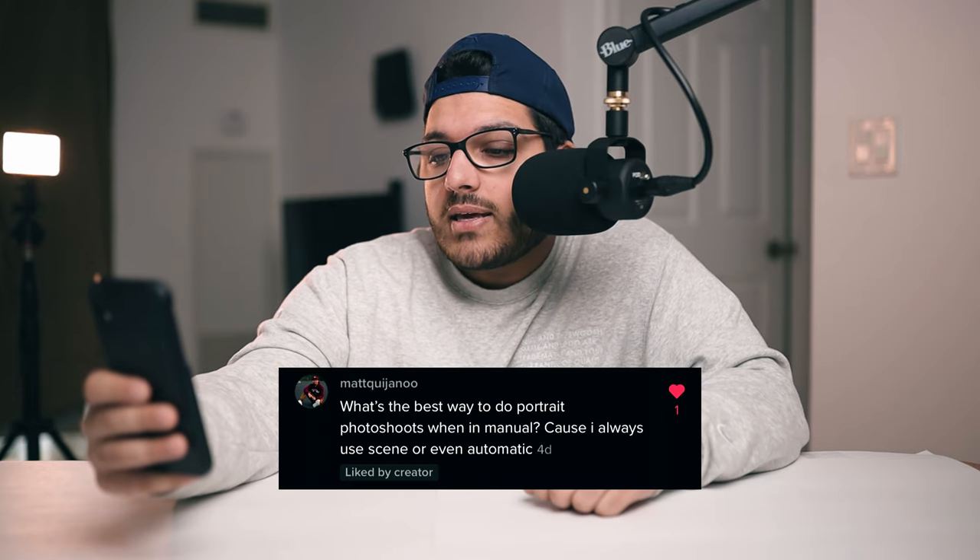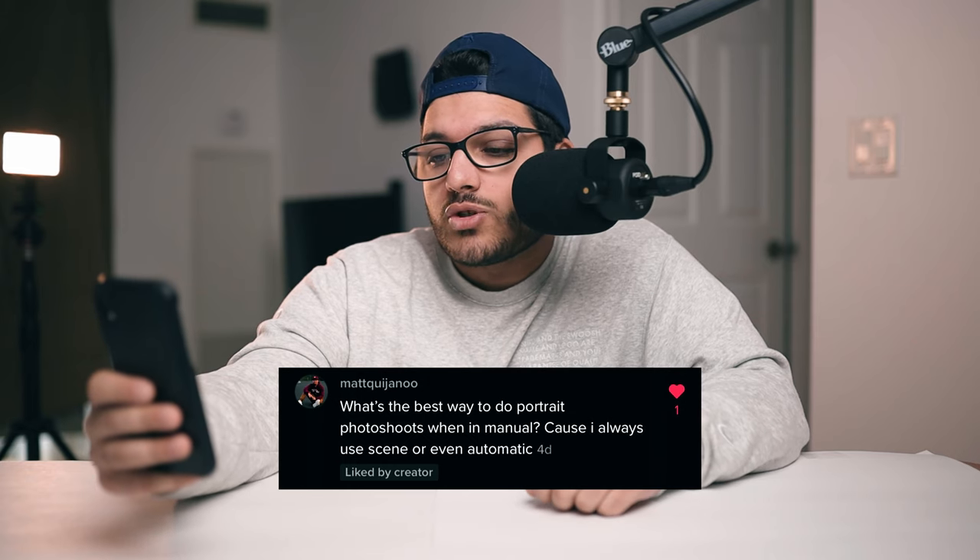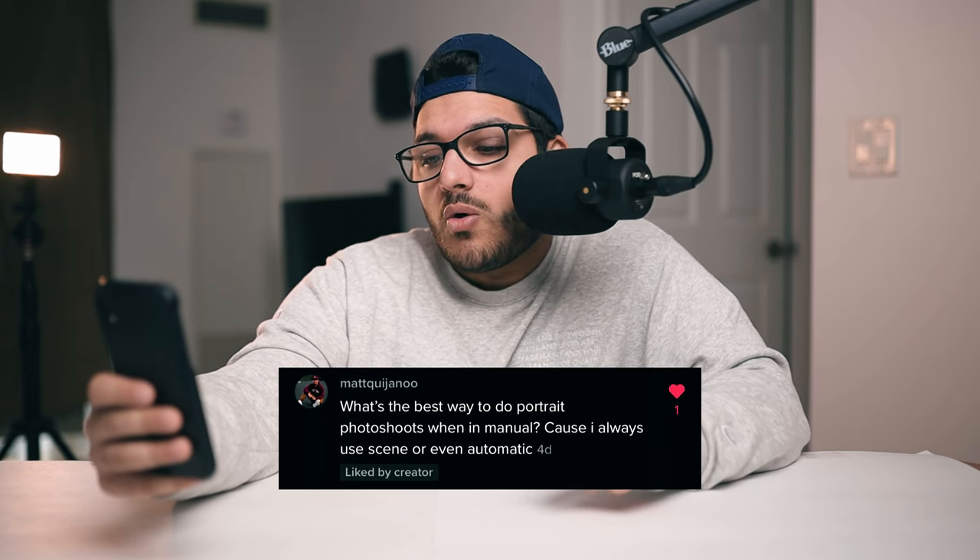Our first question is from Matt. He asked what's the best way to do portrait photo shoots when in manual, because he always uses scene or even automatic. Whether I'm shooting landscapes or portraits I find myself always shooting in manual. I know a ton of photographers love to shoot in aperture priority mode for portraits, but it's all subjective and whatever's best for you. But I shoot manual, so I'll explain exactly how I do it.